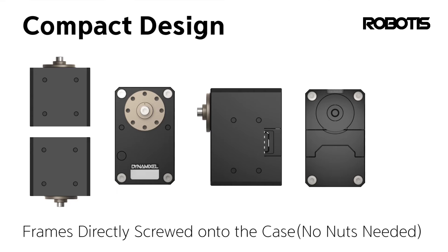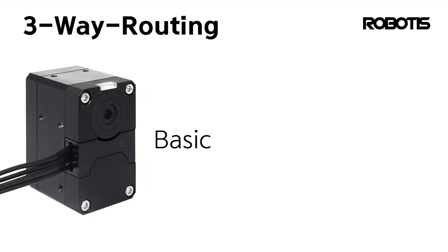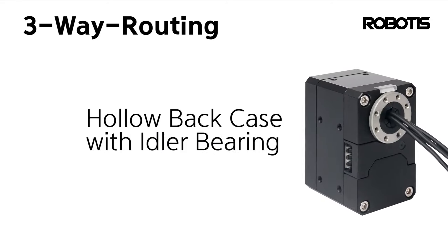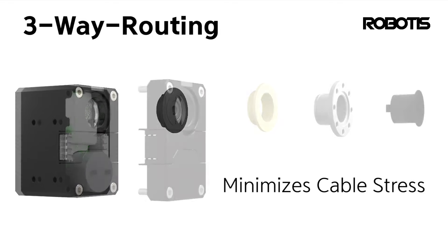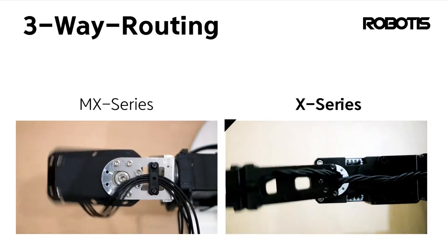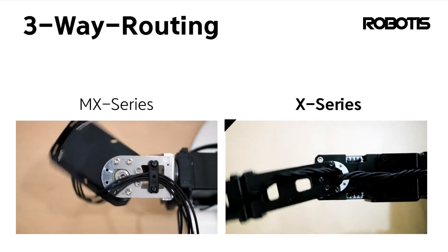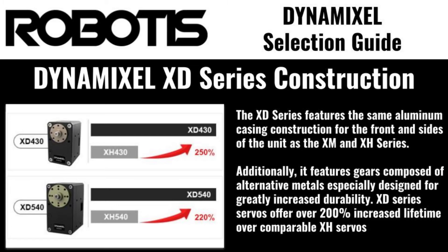XM series servos are well-suited to medium-duty applications, providing great performance and flexibility. XH servos bridge the gap between the XM and the P series, providing high performance at a fraction of the price of P-series servos. XD series servos provide similar performance to equivalent XH models with expected lifetimes over twice as long, making them perfect for applications requiring extreme durability.